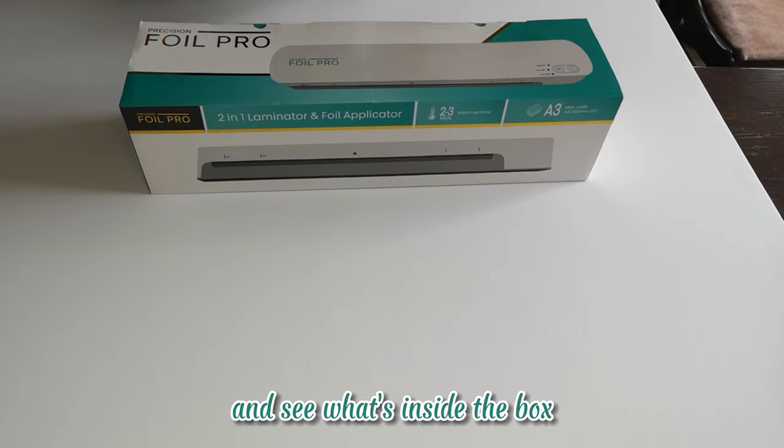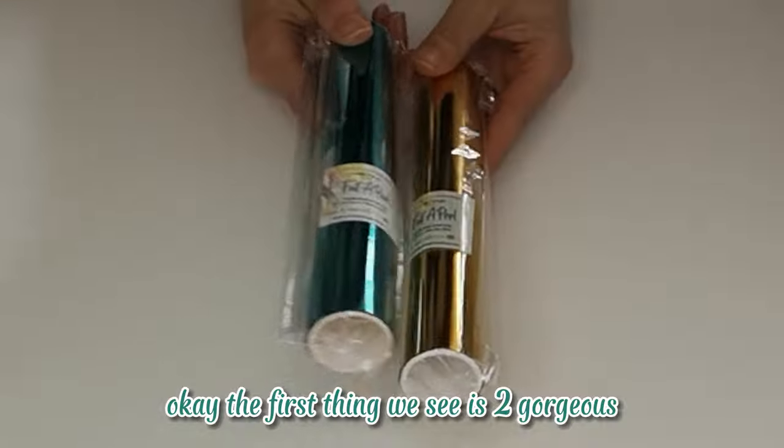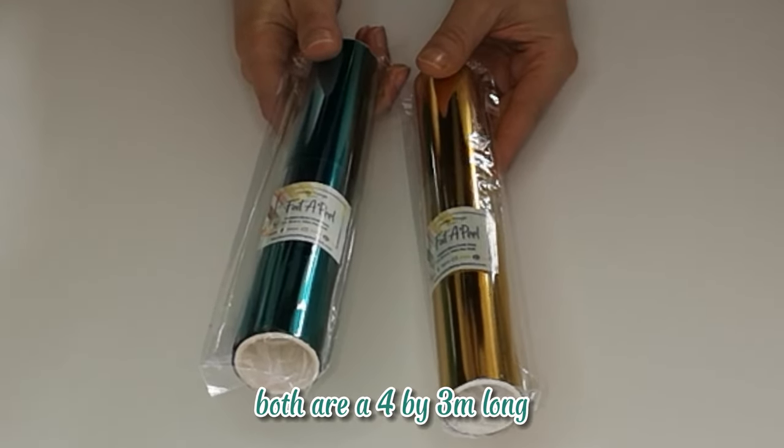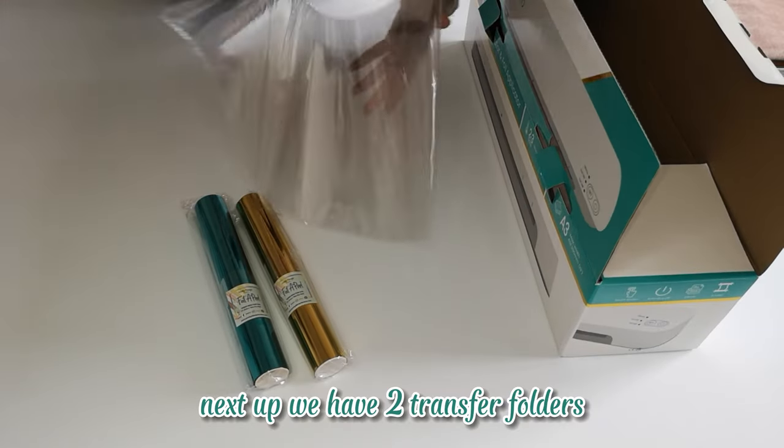Let's dive right in and see what's inside the box. The first thing we see is two gorgeous foil rolls in teal and gold, both are A4 by three meters long. Next up we have two transfer folders, one in A3 and one in A4.